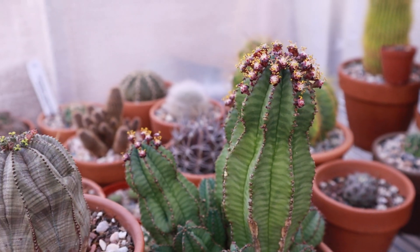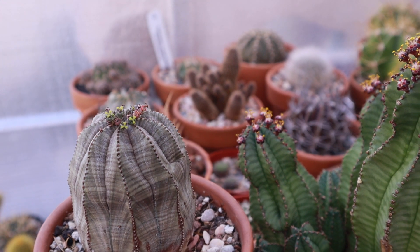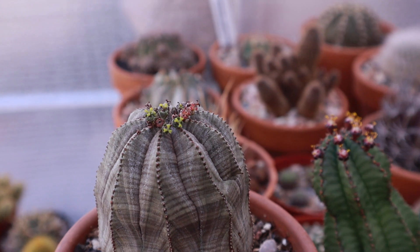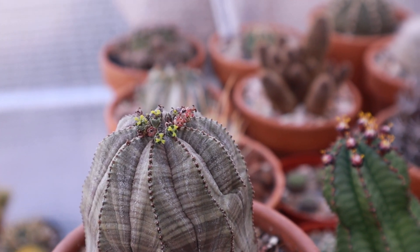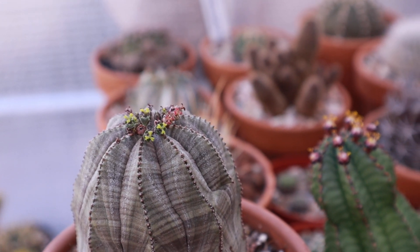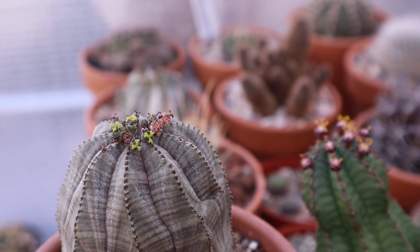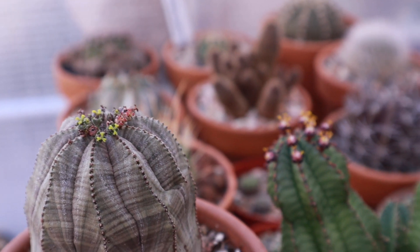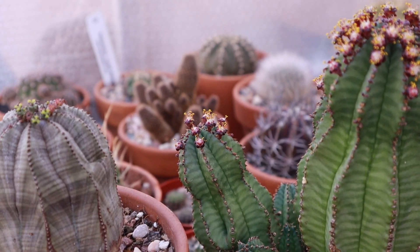Now, moving to the euphorbia obisa — this one has a female euphorbia flower. A female euphorbia flower has three prongs on top and no pollen. You can see there are three yellow prongs at the tips, which means this is a female euphorbia flower.